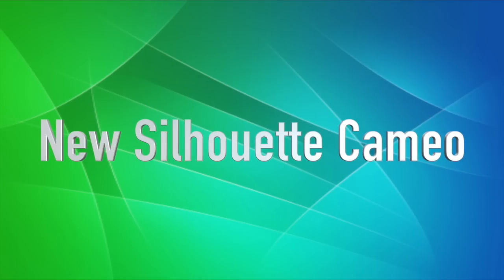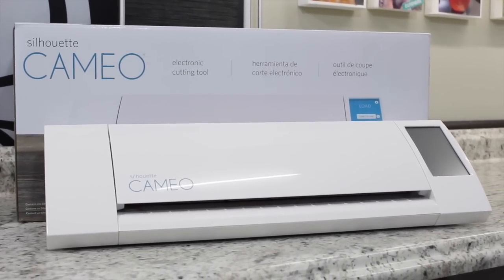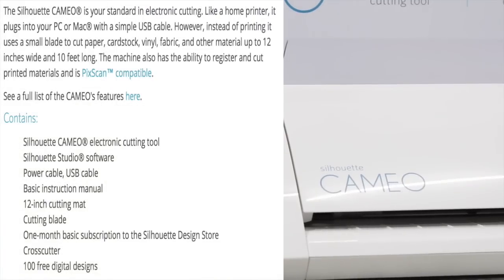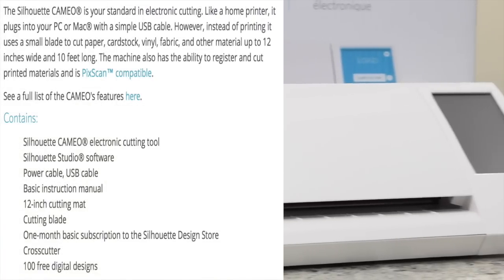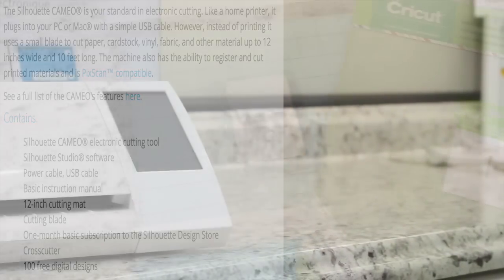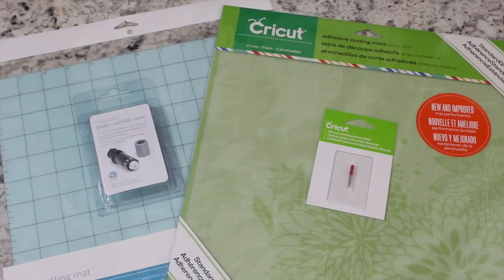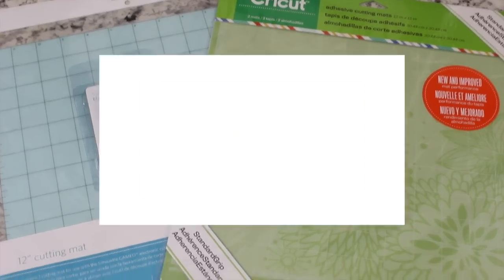The new Silhouette Cameo retails at $299.99. It also gives you the ability to use print then cut, your own images, and font files. However, you do need to upgrade your software to use some of these abilities. You also get the cool Pic Scan ability which allows you to scan items and then cut them. For this test we're going to be using brand new blades, brand new mats, and standard white cardstock at 65 pound.